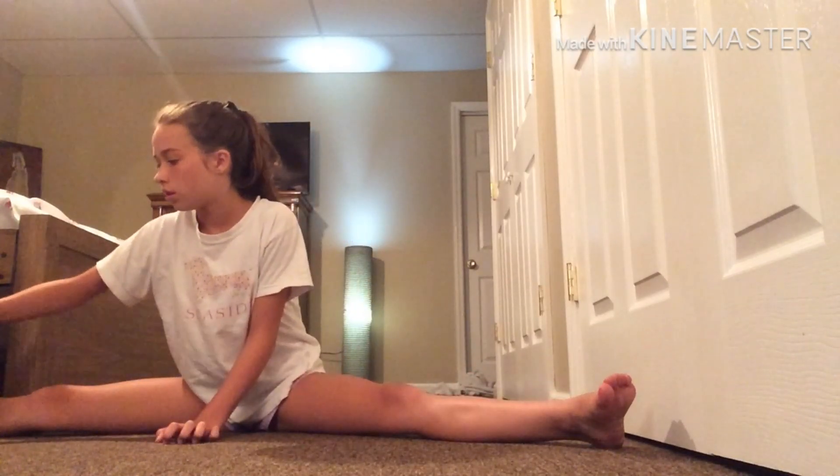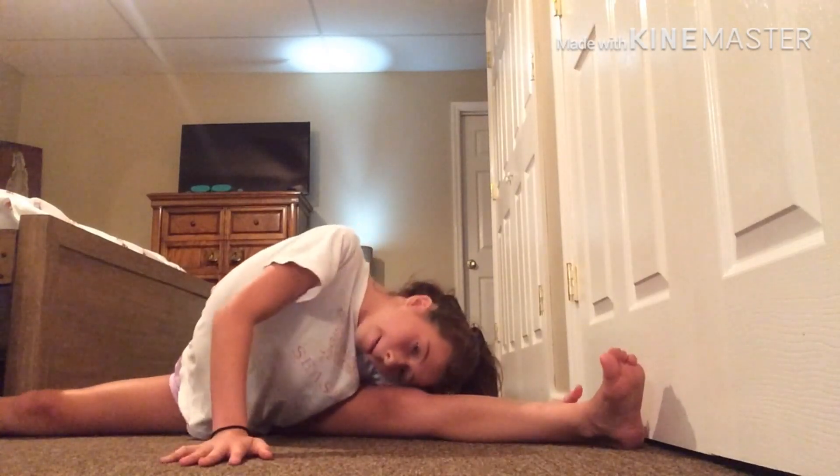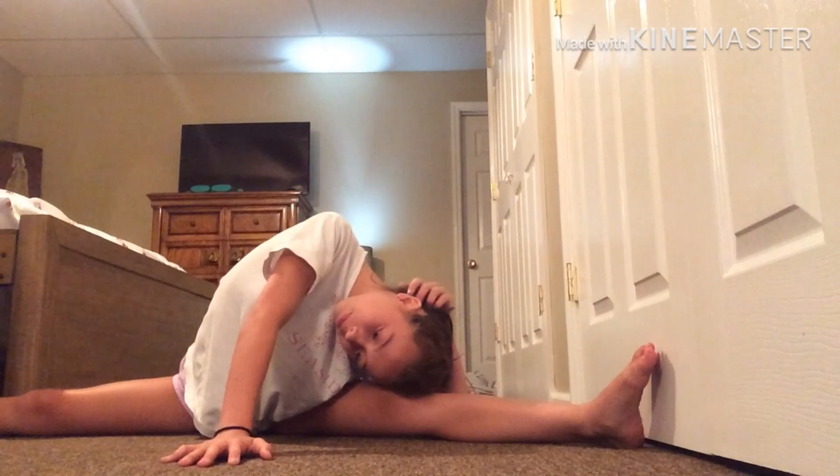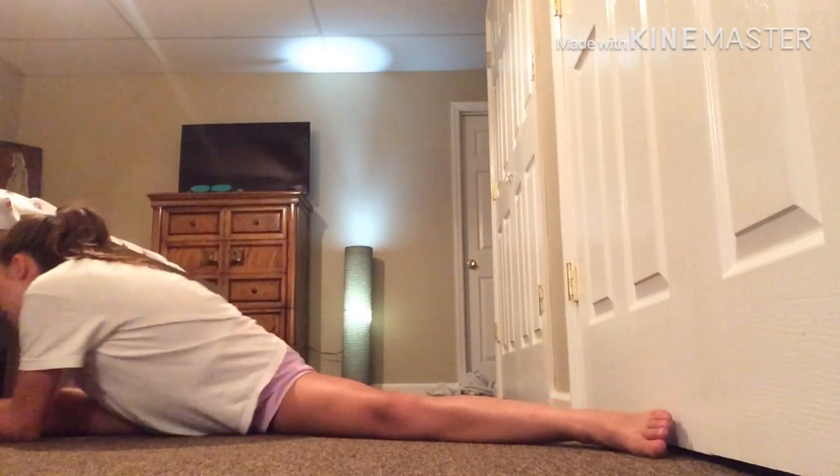Stretch. Also, when you're doing these lifts, do your bad leg. This is my bad leg — it's always my left leg, but for you guys it might be different. You want to mostly practice on that one. You're going to stretch — this is also for your toe touch and stuff. Just like that, stretch, and then you can do your other side, and then you should be done.